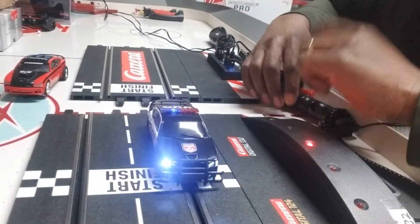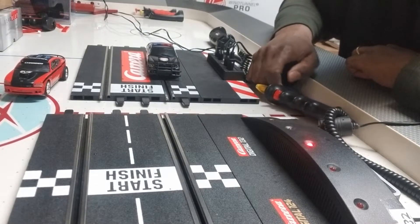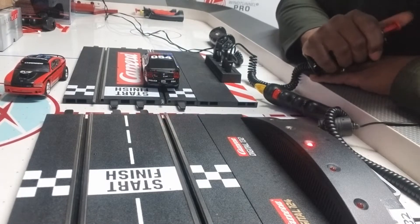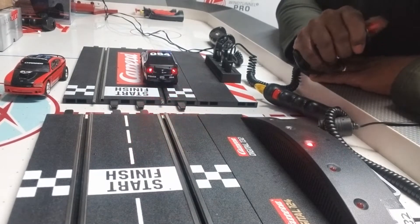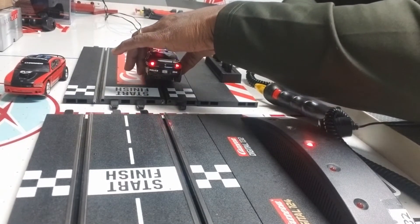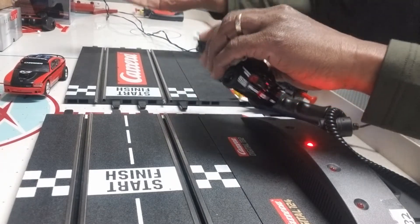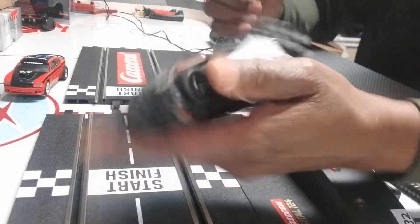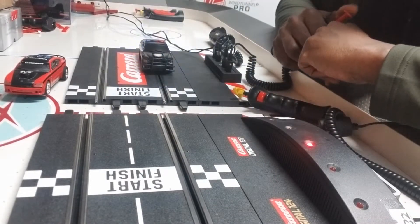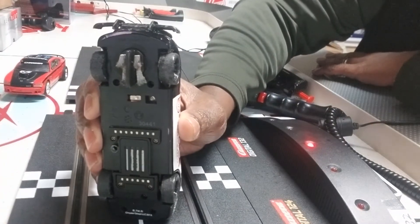Talking about the switch again — we talked about the polarity switch, which is the one in the middle. That determines the direction that the car will travel. So if I take this Carrera Digital car and I place it on an analog track, what happens? Nothing. If I turn it around and hit the throttle, it will go — but as you can see, it goes in the opposite direction. Most people want their cars to travel in the same direction, which is why you have the polarity switch. So I take it and change the position of the switch, and now I can go in the same direction on an analog track that I would on a digital track. That's why that switch on the bottom is simply a polarity switch.